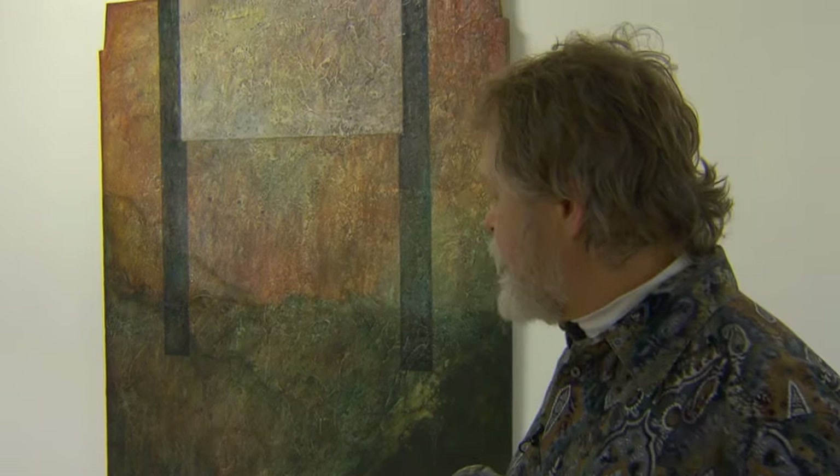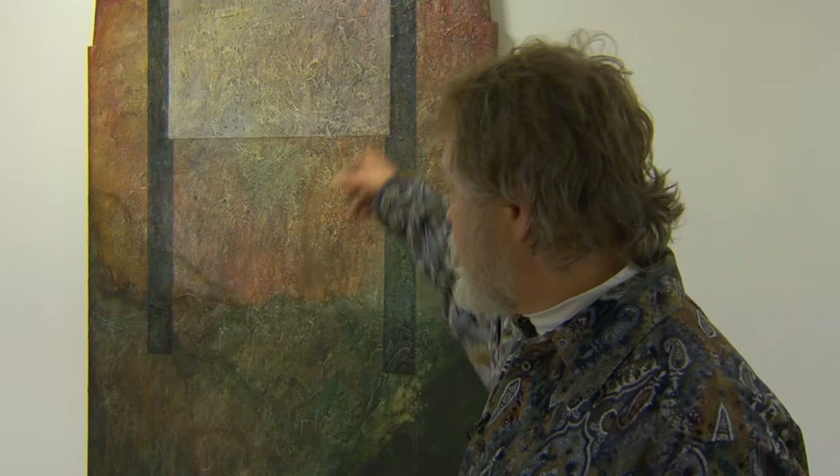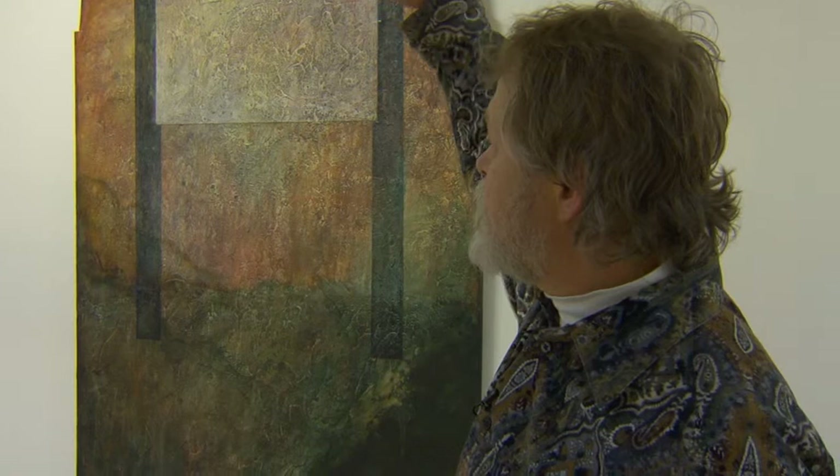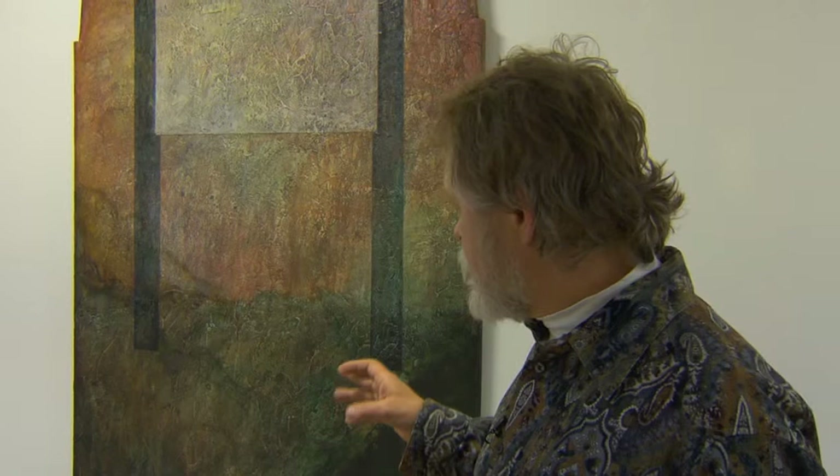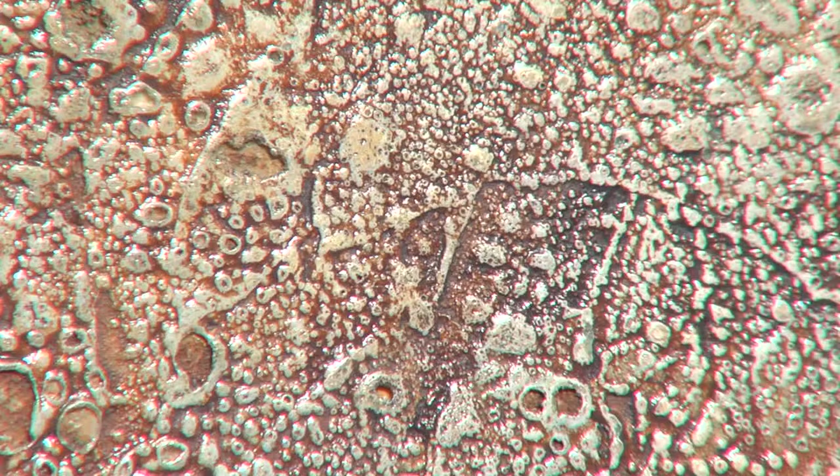This one is called 'Foundation.' It's like a cross section of the ground with a foundation driven into it — like a building foundation. They put a post down as footers, then dig the foundation into the ground. So the top of the painting is the top of the ground, and it goes down, with these being sort of the footers. This was done with acrylic building materials, and then I burned them with a torch, so the texture in here is actually from burning.